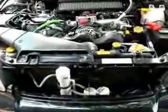Hello again YouTubers, HHO Joe here showing you the installation of my twin cell unit in my 2006 Baja.